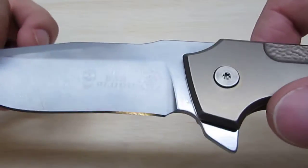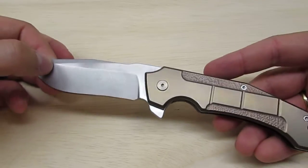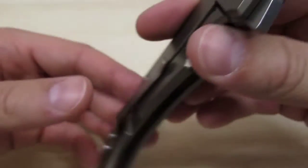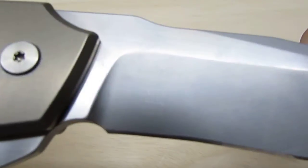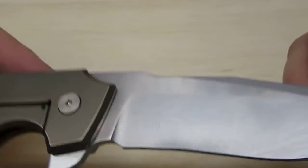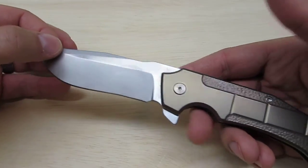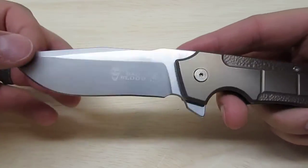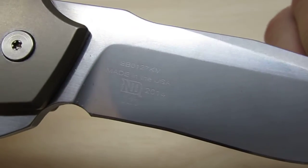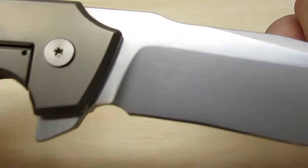Something else he did — this project was done with David, with Sean, with Chad Nichols Damascus, and somehow Bad Blood was in on the project. I had a previous Bad Blood, the Bad Blood Dreadnought, and that knife was absolutely terrible — the lockup had play in every direction. This one is fantastic. There is David Mosier's logo on it, and on the other side there is some more writing as well. Made in the USA. This is number 23 and it was limited to 200 pieces, which makes it a little more unique.